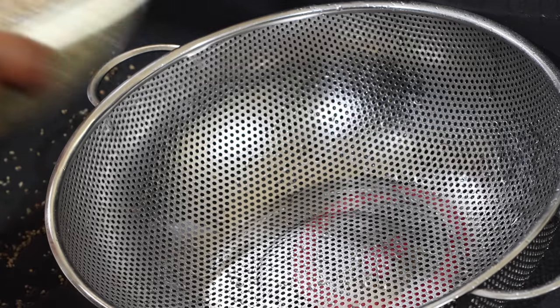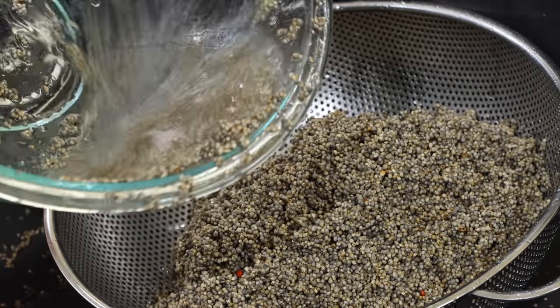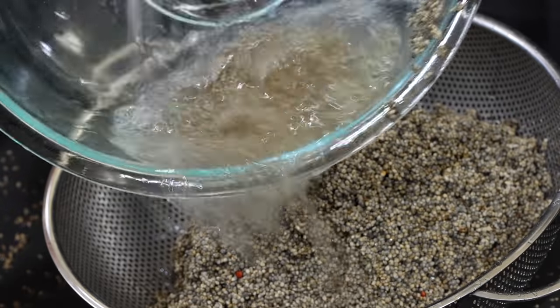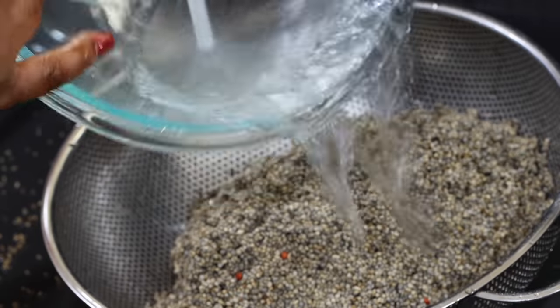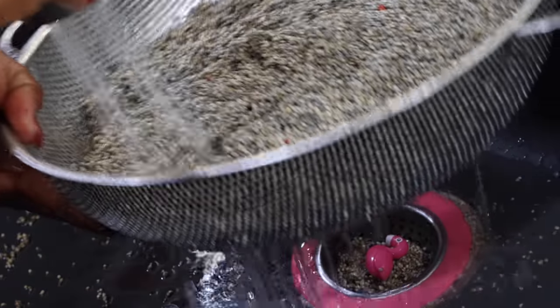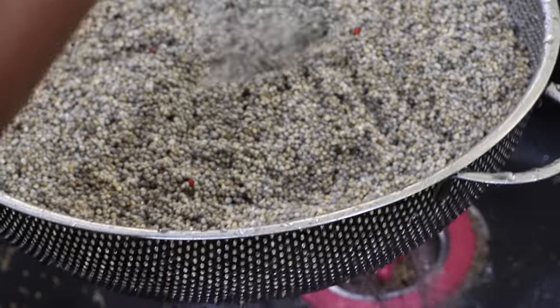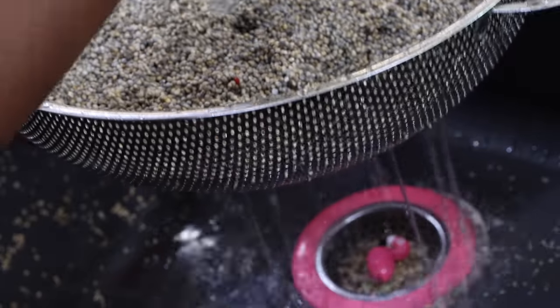I'm going to transfer my grains into a strainer. This has very little holes — the holes are quite tiny so the millet grains are not going to slide through, because as you can see the millet grains themselves are also small. I'm not going to be able to tell you exactly how long you should wash your grain because it depends on how dirty they come. I'm just trying to make sure that the water that comes out of it runs clear.